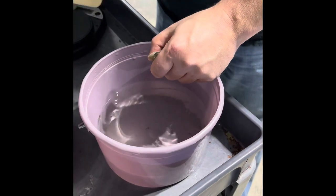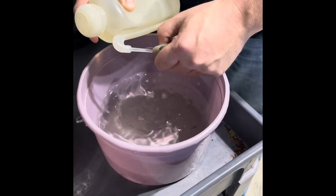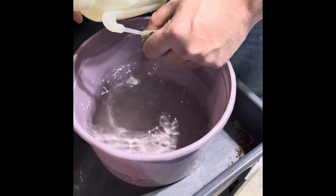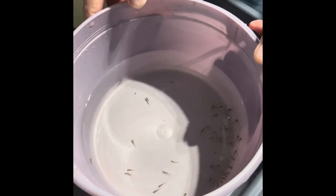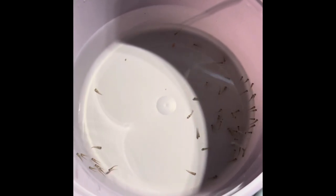Second one here — she spit most of it, looks like. There you can see all her free-swimming fry from that one female. Nice haul from two females there.